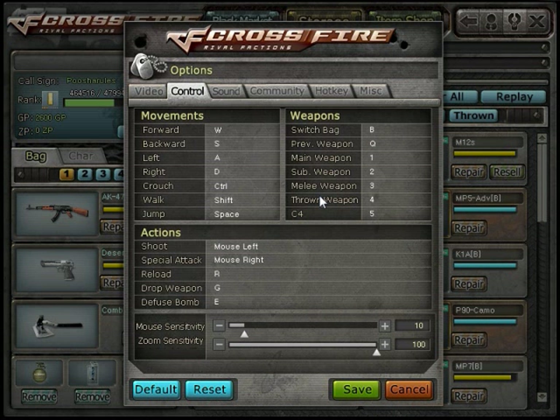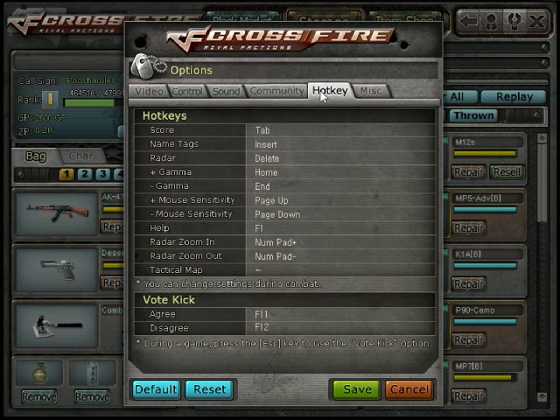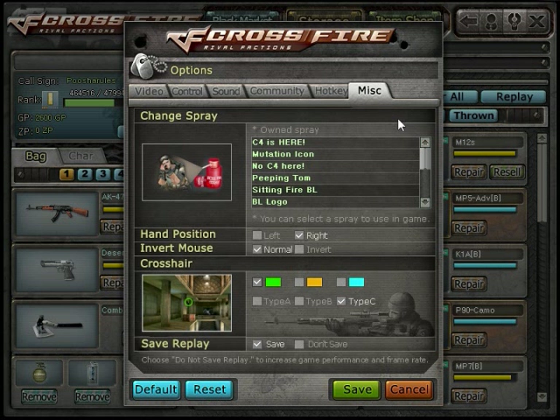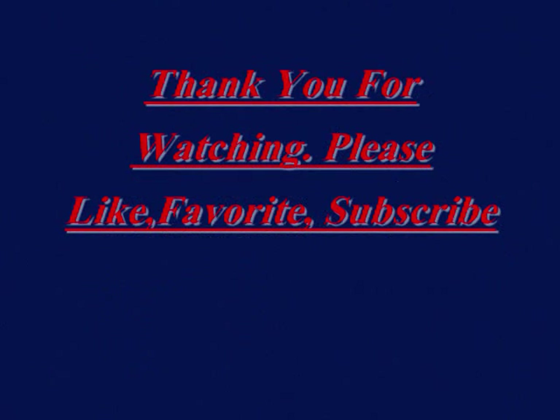Moving on to my settings: my sensitivity is 10. I've used higher and lower. My friend uses 100 and does fairly well with it. Your sensitivity should be your own thing — just because I use 10 doesn't mean you should. As far as crosshair, definitely use the circle if you're going to single shot. If you're going to spray only, use Type A. Thanks for watching, and see you next time.